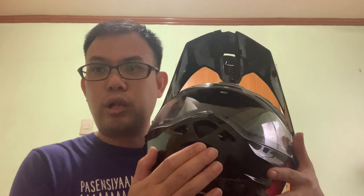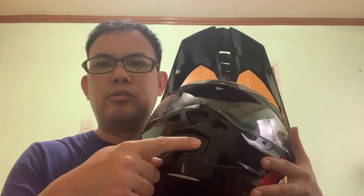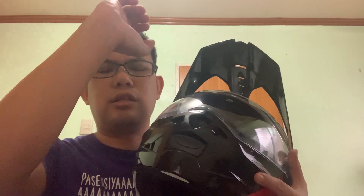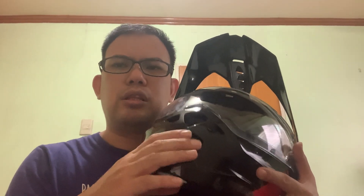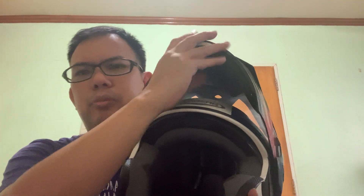One difference with other modular helmets is the chin bar switch location. Commonly on other helmets the switch is in the middle and you press with your thumb, but on this one you press with your index finger. I've tried using this with motorcycle gloves and it's still easy to open.